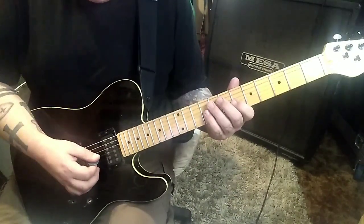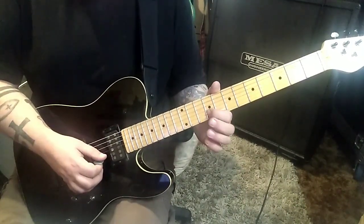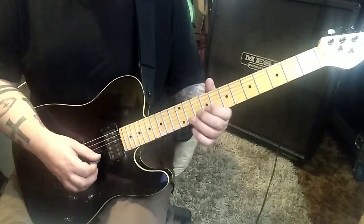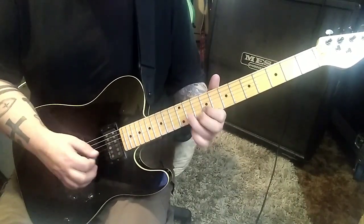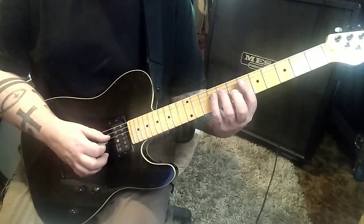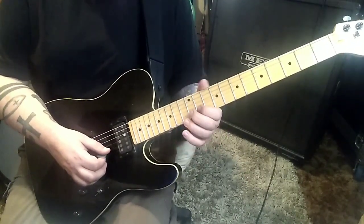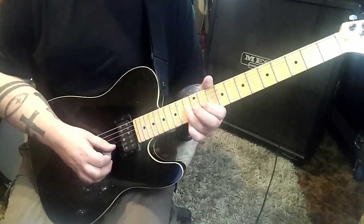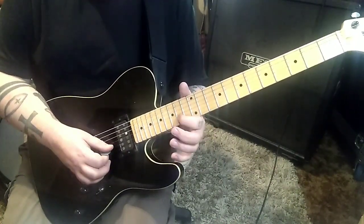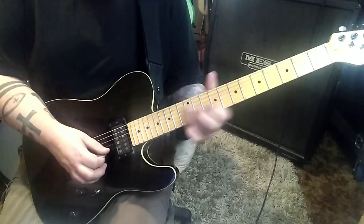So you will go 10 on the B to 9. Hammer 10, pull 9. 11, 7 G. 6, 8, 6 hammer pull on the G. And then 9, 8 D down up on that. Same idea on the 11 B. Go 11, 12, 11. And then 13, 11 G. Same idea again on the B: 14, 16, 14. And then 16, 15 on the G.